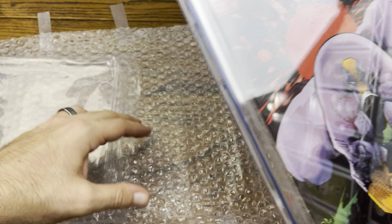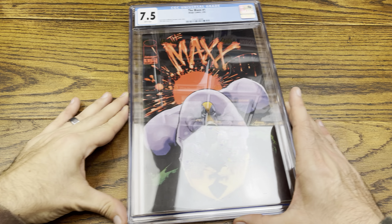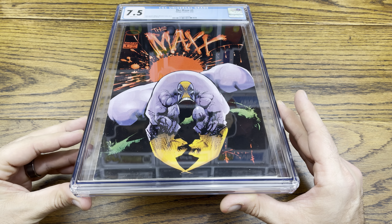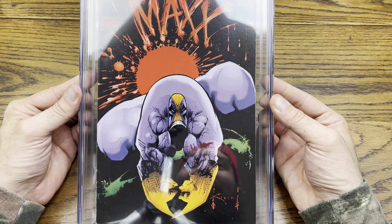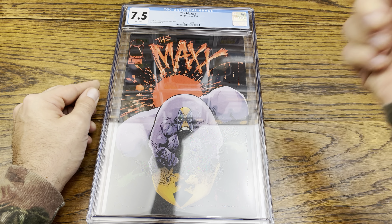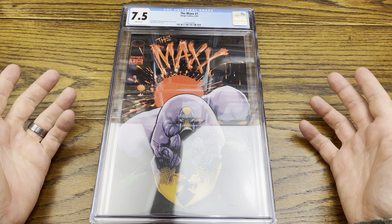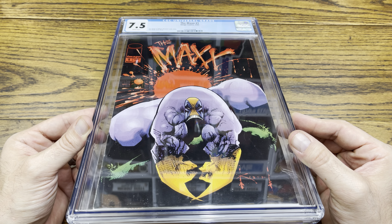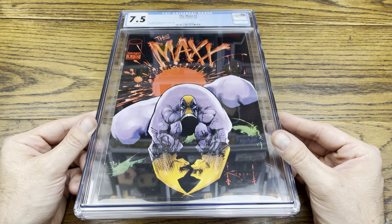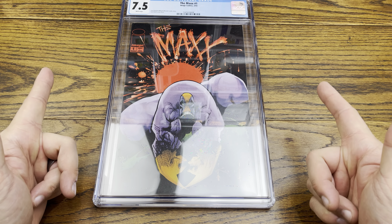I have every issue of The Maxx and now I have the first issue slabbed — very nice addition to the collection. This is a little short video but I wanted to show off this slab and unbox it for you guys. My first slab right there — pretty dope, right? The Maxx number one from Sam Keith. Let me know down in the comments what you think of my first slab pickup, and do you have any CGC or graded comics in your collection, or graded cards? Let me know if you've made a purchase like this. I definitely have multiple reader copies of this book, so it's nice to have one slabbed. If you like this video give it a thumbs up, subscribe for more reviews every single day.